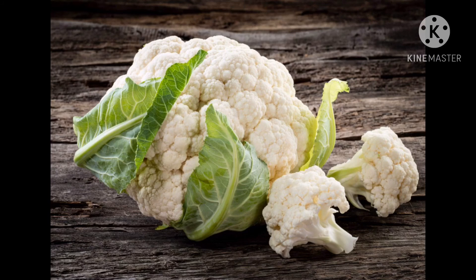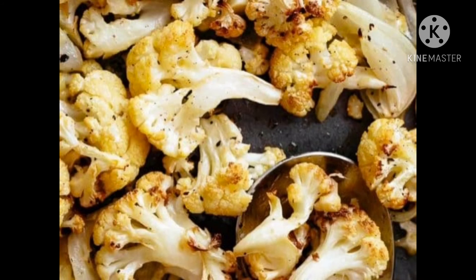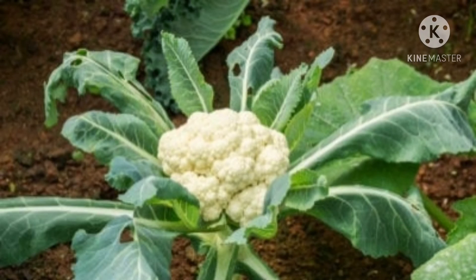Next one is cauliflower. This is cauliflower. It has green leaves and white florets. It is rough to touch. Cauliflower can be used in making vegetable preparations. It cannot be eaten raw. It grows above the ground. It does not have seeds. It is available in most seasons.